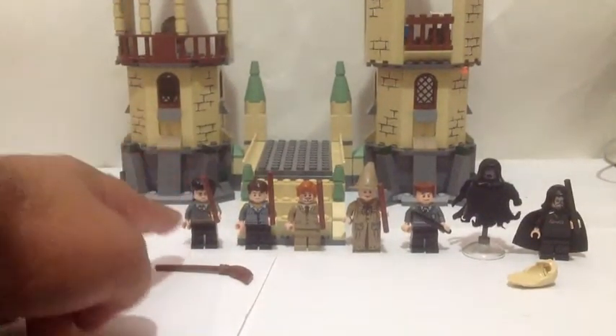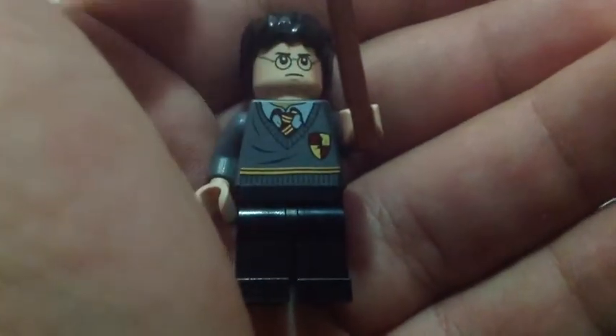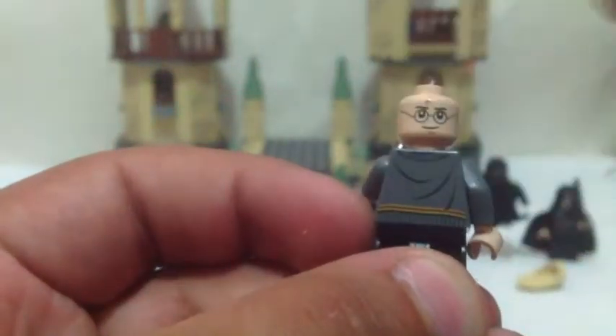Let's start off with Harry. This is Harry Potter and he has his Gryffindor torso — very nice. Brown wand. And here's the back of him, has some printing there. And there is his double-sided head. Put the hair piece back on.